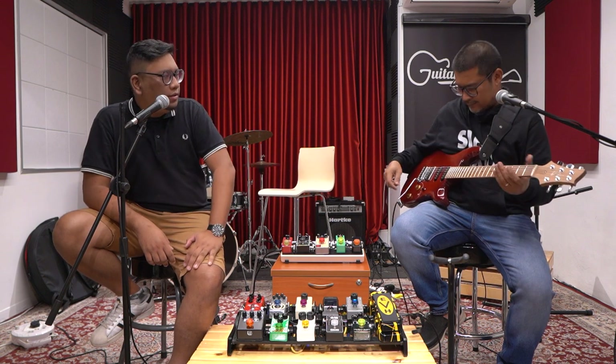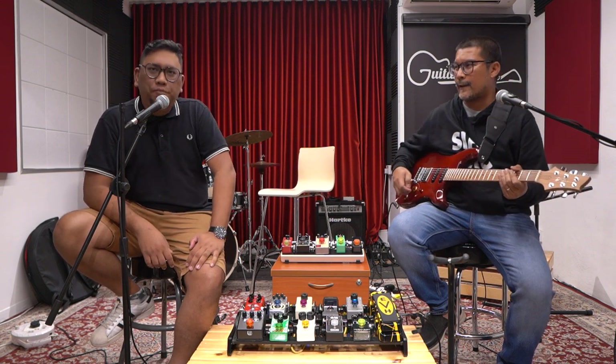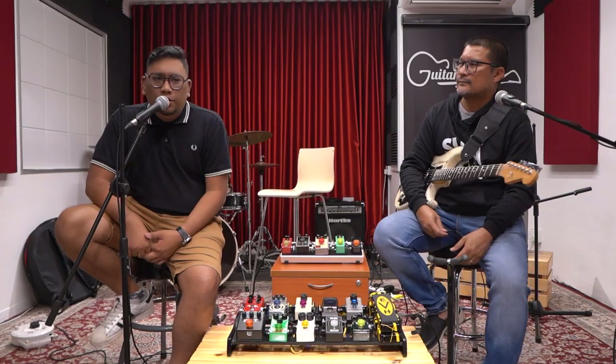The bridge pickup can do split? No, no — this is a very traditional five-way switch setup.